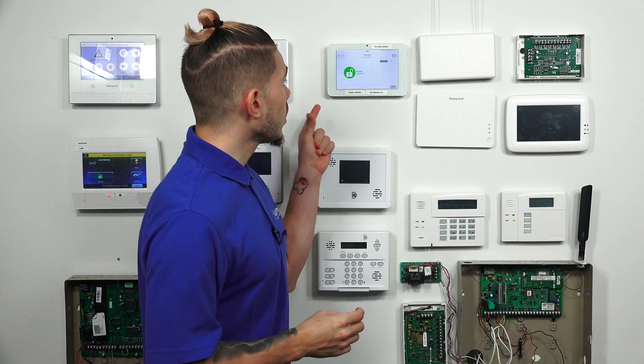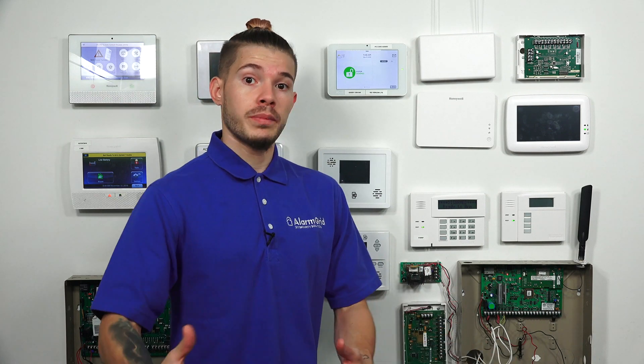The very first thing that distinguishes these IQ2 systems is that the IQ2 Plus actually has PowerG built in. PowerG is a different kind of sensor that DSC manufactures. With the IQ2 Plus, because that's the one that has the PowerG daughter board card built in, you can use PowerG sensors at a maximum range of 2,000 feet. And if you add a repeater, you can even extend that to about 4,000 feet.